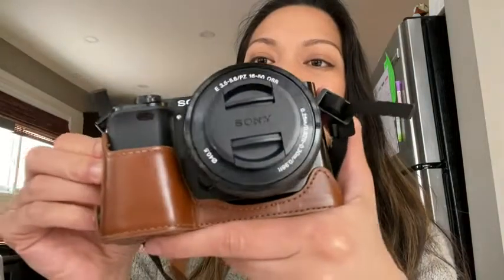Hey everyone, it's Sinead from WTI. Today I wanted to show you the camera case that I've been using on my Sony a6000. This one is made by Mega Gear.